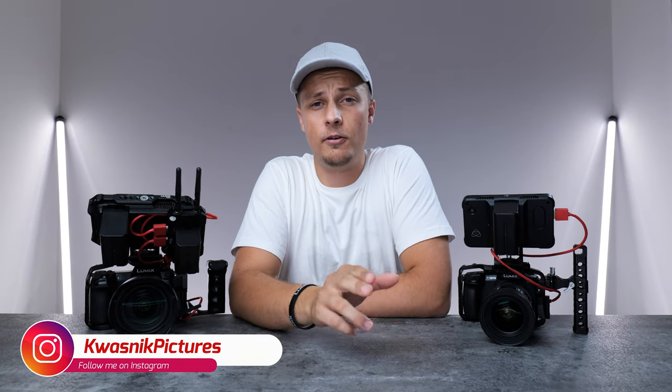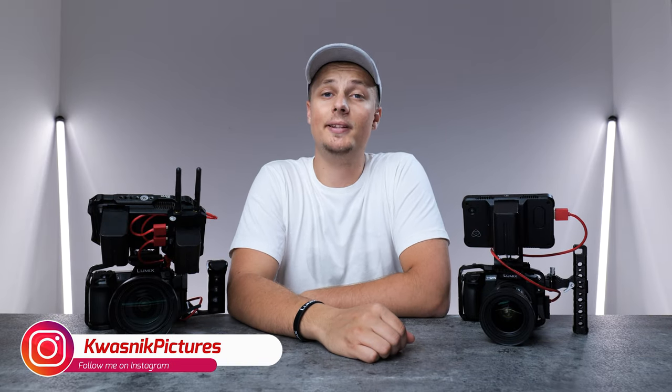What's up guys, Kwasnick Pictures here from New Zealand. Today we're gonna be taking a look at my camera setups which I use to film music videos with. So let's take a look.